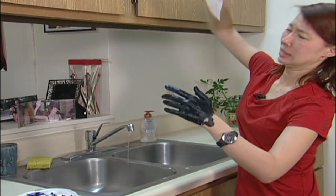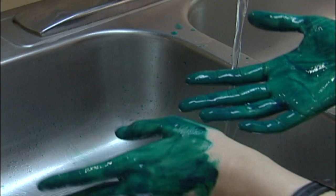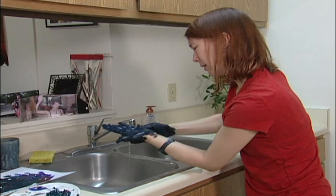Do you have disgusting hands? Do you want to clean them but can't with just plain old water? Ugh! I just can't get this paint and grime off!